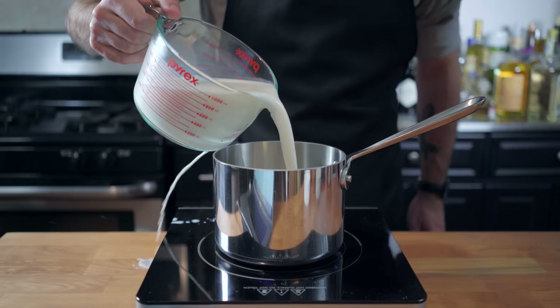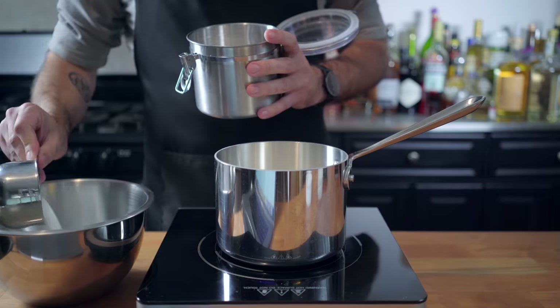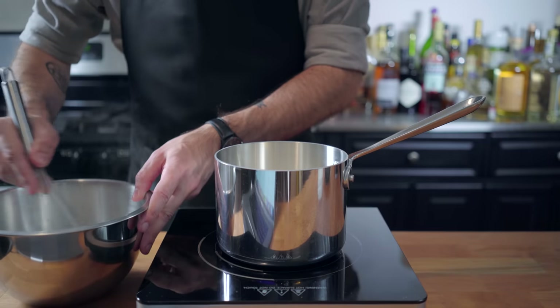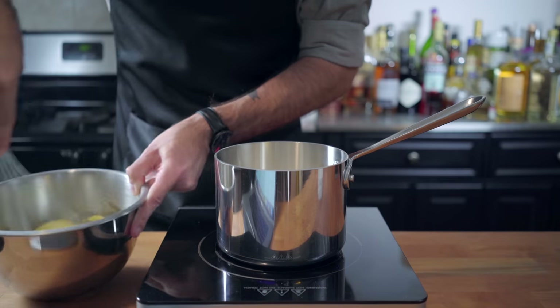Let's start by making our homemade custard. We're going to place three and a quarter cups of whole milk — well, three and a quarter cups after we've spilled a bunch — into a medium saucepan. Then, in an auxiliary bowl, we're going to combine one cup of sugar, half cup of cornstarch, and a good pinch of kosher salt, whisking that to combine before adding five whole egg yolks and whisking to a pale paste.